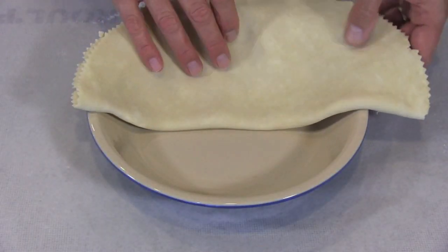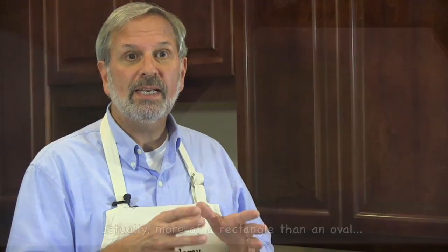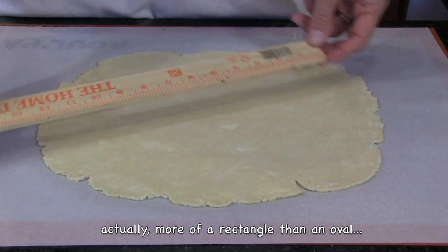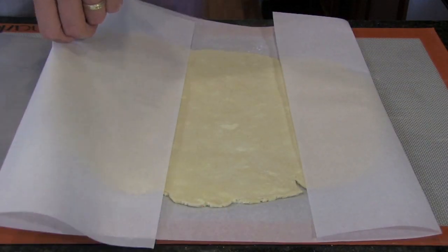To do a lattice, you'll need enough dough for a top and a bottom crust. You'll line your pie pan the way you normally do, then let the edge drape over the side of the pan. Go ahead and refrigerate this pie shell. Then get your other chilled portion of dough and roll it into an oval about 13 inches long by 11 inches wide, give or take a little bit. Slide it onto a baking sheet, either on parchment paper or not, and refrigerate for about 20 minutes while you prepare the filling.